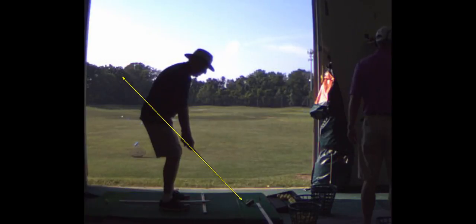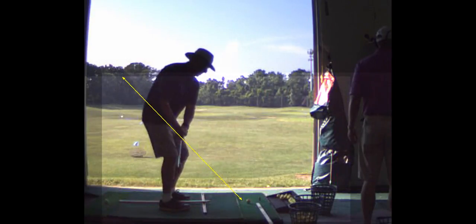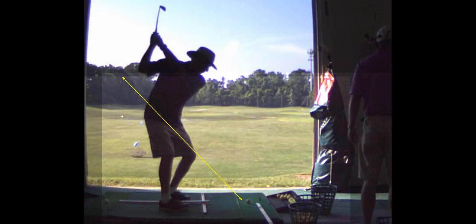I told you three things: a little bit longer. See that takeaway? I want you to work on the takeaway so it doesn't go inside. A little bit more wrist set and a little longer arm swing. That's a much better backswing than you started with.